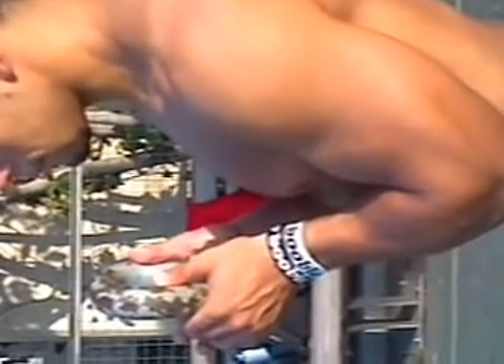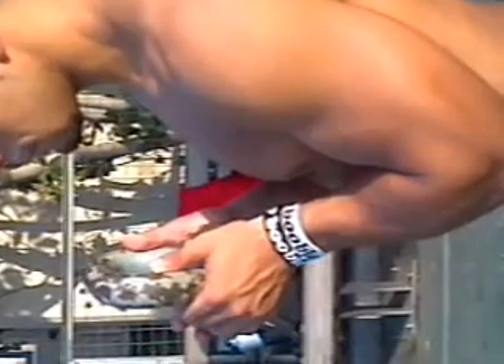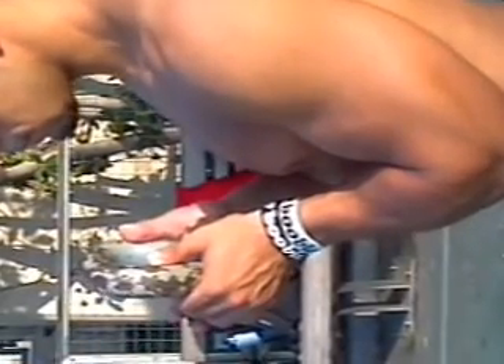So next thing we have here is the goblet squat. You can see that he took a little bit of a lower grip — he's actually holding the kettlebell itself, not the handle. However, the thumbs are still up.